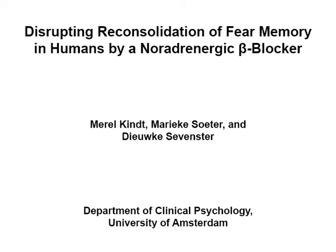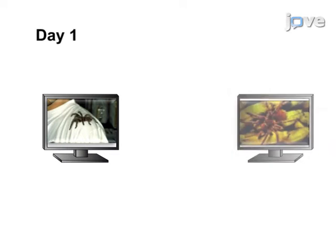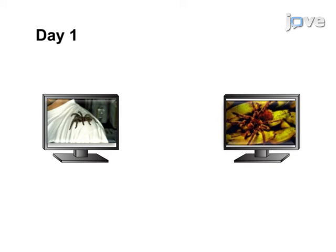The overall goal of the following experiment is to permanently weaken fear responding by targeting the process of memory reconsolidation. This is achieved by artificially installing fear in humans through differential Pavlovian conditioning.